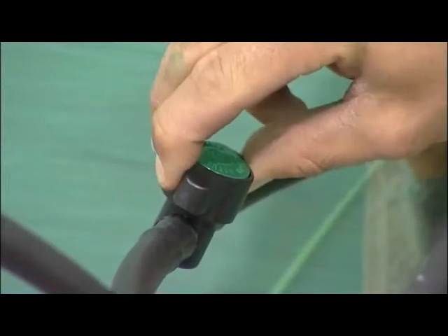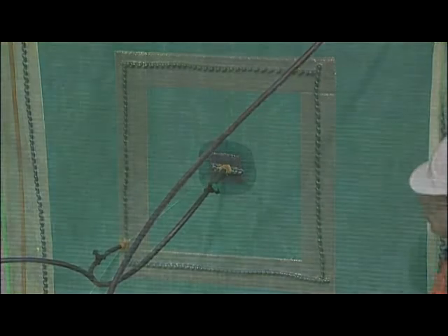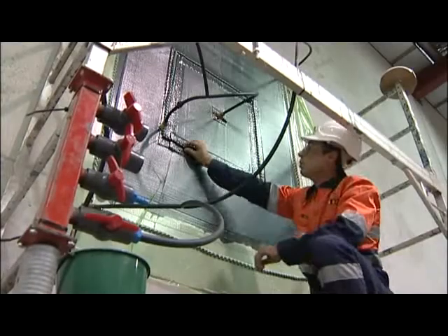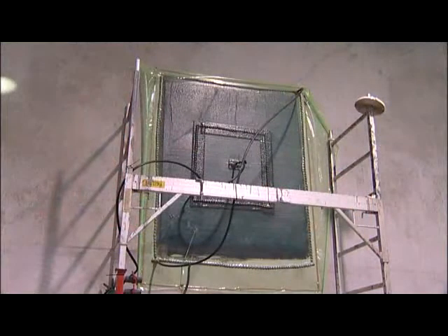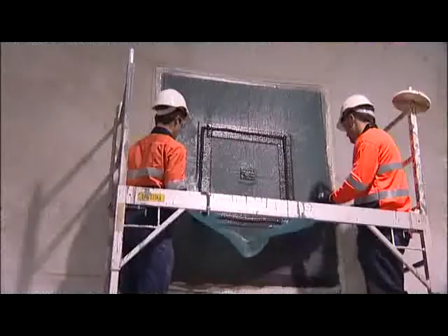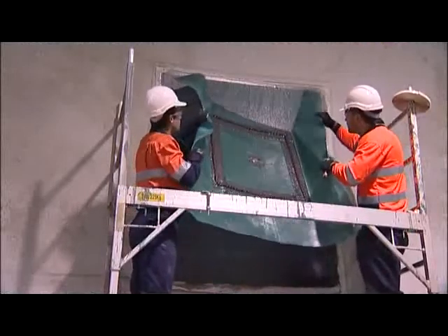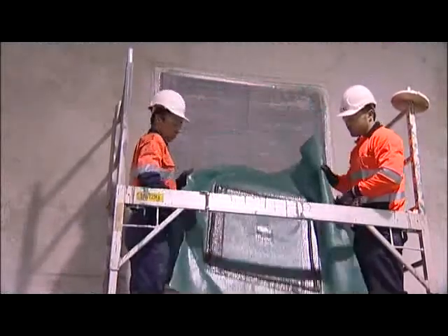By using vacuum rather than pressure, cracks are filled more effectively and the final result is a stress-free state with enhanced durability. Curing takes around 6 hours depending on environmental conditions, with voids completely filled and further corrosion of rebar mitigated, with structural integrity now reinstated.